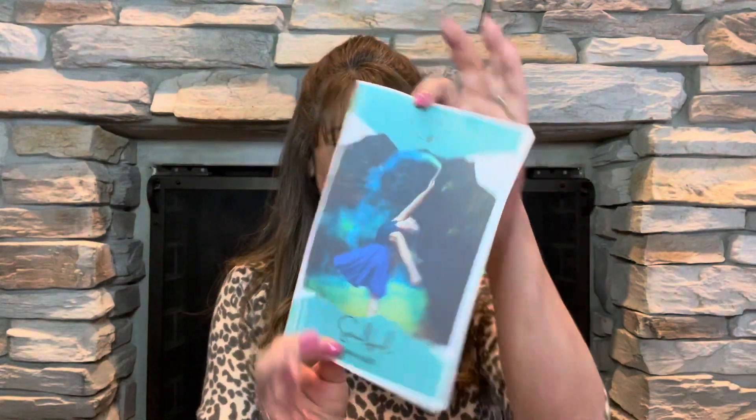Then we have our little pamphlet. It says 180 Degree Box, and the theme this month is Soulful. This is for March 2022. I always like to flip to the backs of these little books because it tells us what next month's theme is going to be — it says next month's theme is 'At Home.' I love being at home. The pamphlet says: 'Soulful is here to remind you to tap into that happy place. Create a presence that is timeless, reliable, and calming to detach from the daily grind. Soulful will have you thinking about all the things that bring you serenity.'